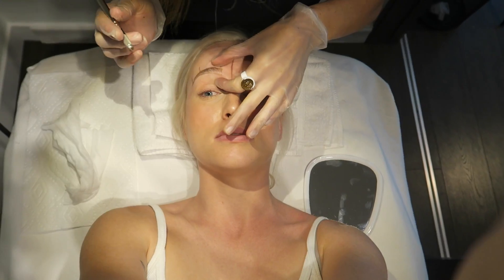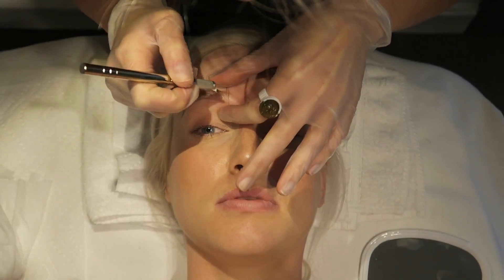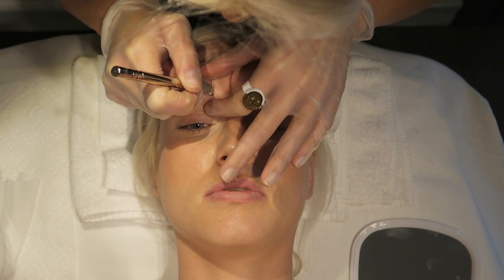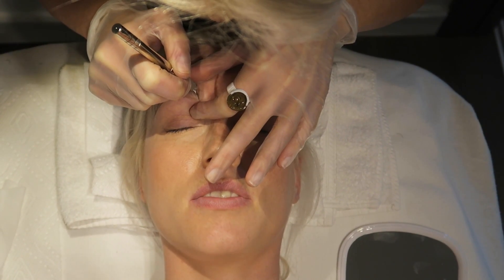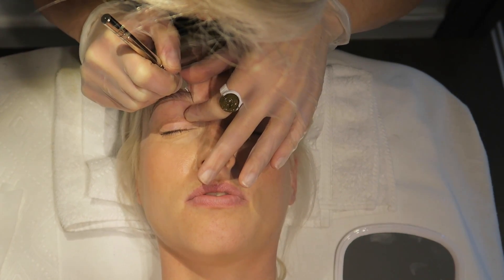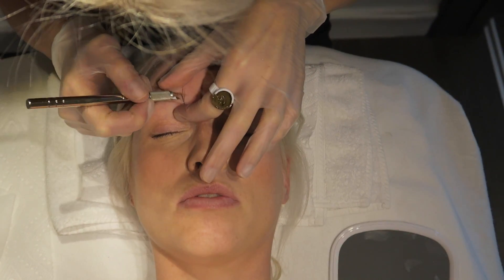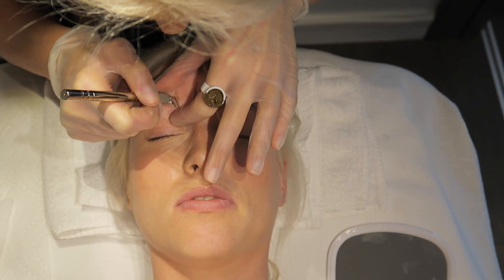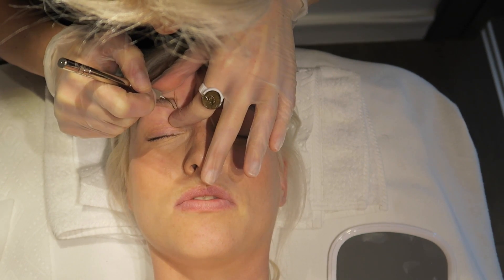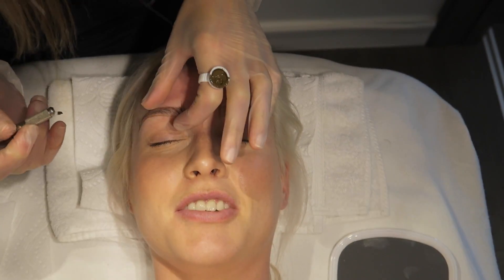I'm going to stretch the skin, which reduces any pain and helps the blade glide through a little bit easier. Here we go — am I able to show my eyes? Yeah, absolutely. How are we getting on so far? Good — I can't feel really anything.